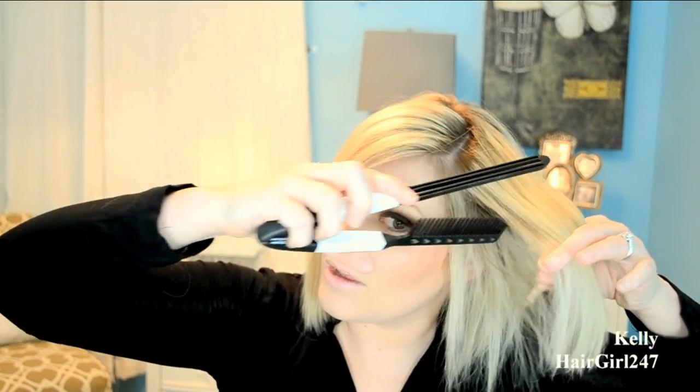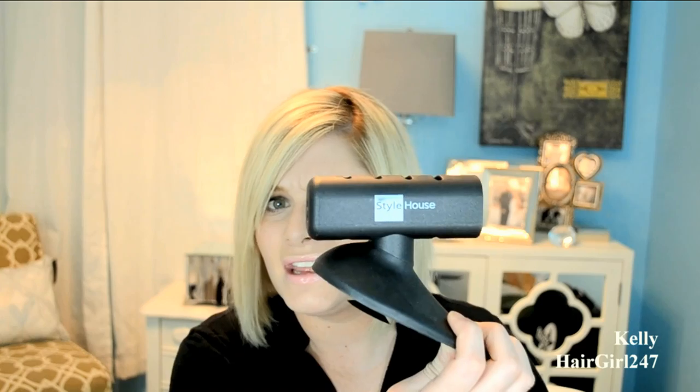I was also sent a Style House salon quality flat iron accessory set, which includes a flat iron holder, a folding styling comb, and a heat resistant case. The flat iron holder is my favorite — I was actually looking to buy one a while ago. It has suction cups at the bottom and is very strong — I haven't had it fall off.